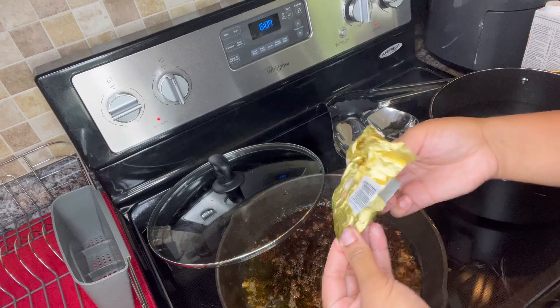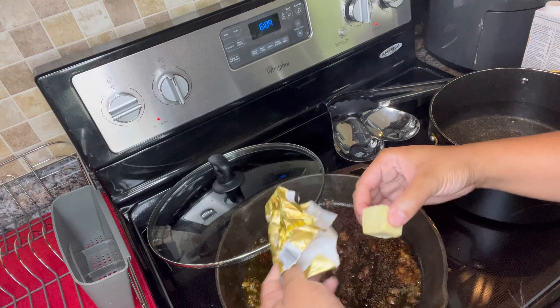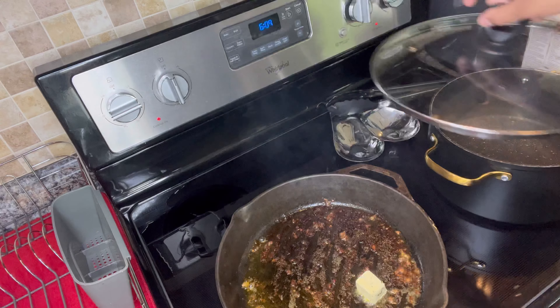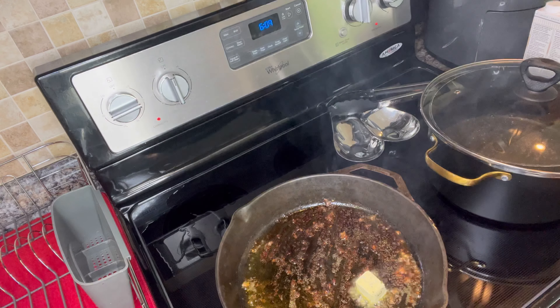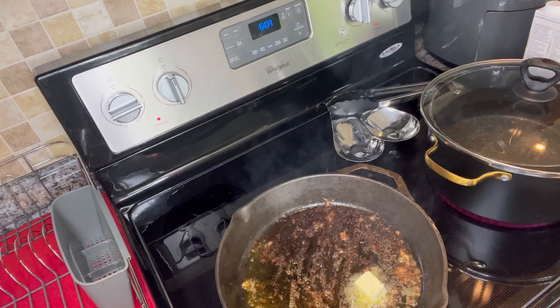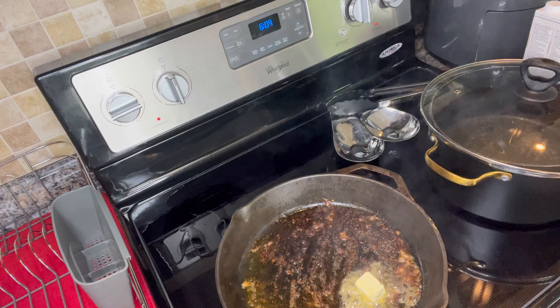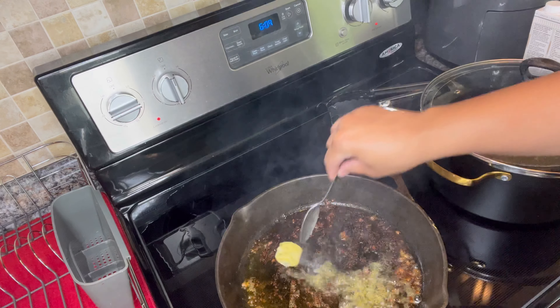So now I'm coming in with my butter — this is Kerrygold butter, some really good butter. It's very tasty, it's the one with the garlic in there. I'm adding in some butter, then I'm actually going to add in some actual minced garlic. You can do however much garlic you want, but y'all know me — I love garlic, so I'm going to do enough in there.